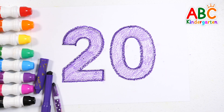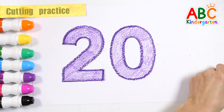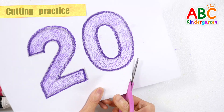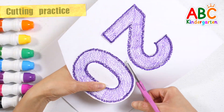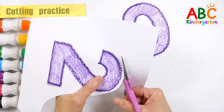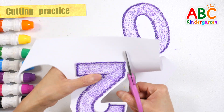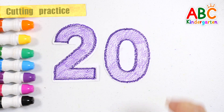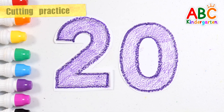Number 20. Shall we cut out the number 20 with scissors? Number 20. Very good! Good! Good! Good!